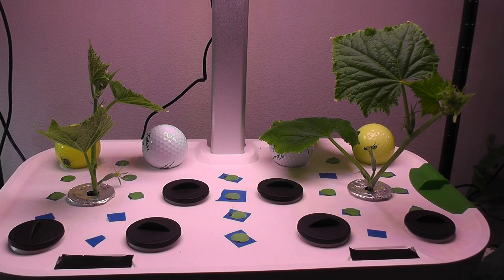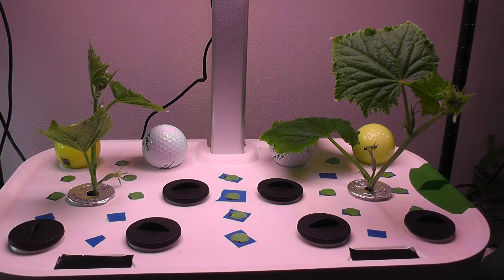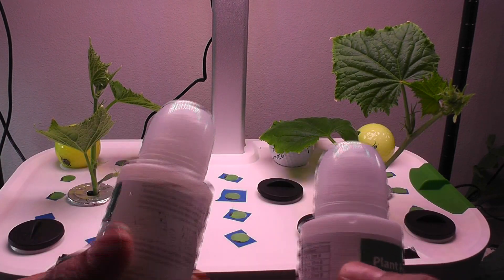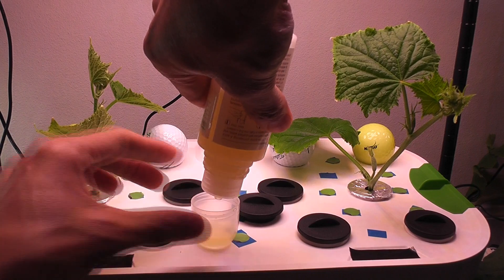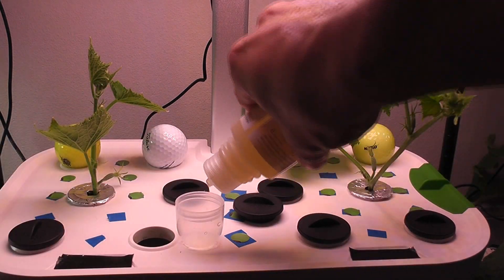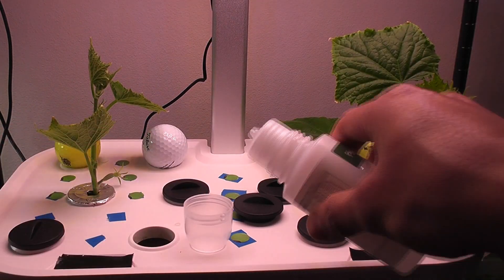Since I am starting with cuttings, I will add the nutrition right away. I will use AB nutrients throughout this growth cycle. Normally I prefer Aerogood nutrients, but I have so many bottles of AB nutrition so I am using it in this experiment. I will go with the recommended dosage, which is 5 ml of each nutrient per 1 liter of water. Since the bowl capacity of this Mars Hydro is 6 liters, I am adding 30 ml of each nutrient. Going forward, I will mix 5 ml of each nutrient into 1 liter of water and refill the bowl.